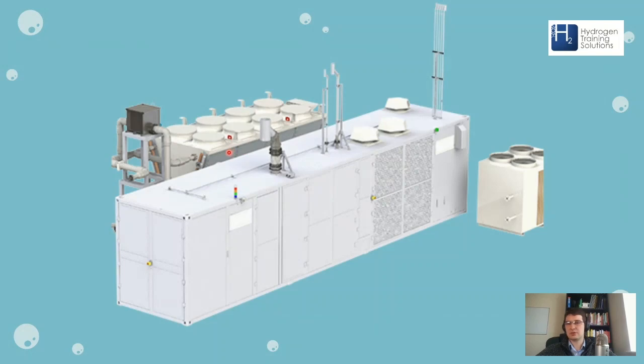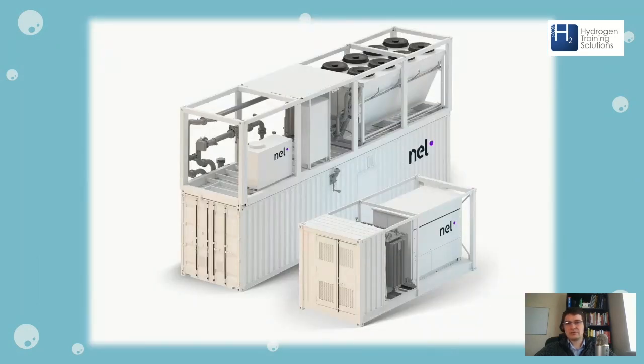The air blast cooler cools the process water going through the stack to keep it from overheating. There's going to be quite a lot of heat released during electrolysis, so you've got to get rid of that heat — that's what these air blast coolers are for. On the other side you've got a refrigerant process chiller, definitely for gas cooling. What's missing from the ITM picture is the power supply — transformer and rectifier. There's also a Nel electrolyzer shown: you've got the PSU, the coolers, and all the other balance of plant inside the container.